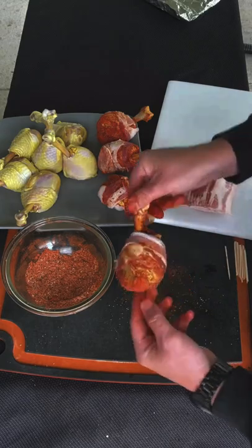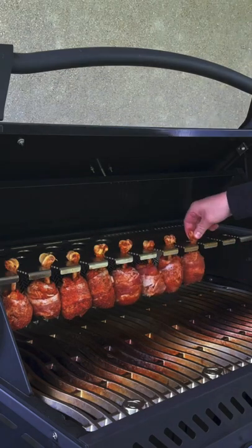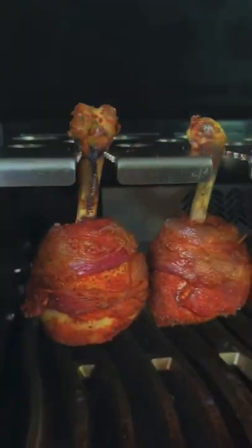We have our grill set up at 250 degrees. We're going to place those lollipops on the drum rack holder, let them go for a bit, and now get some wood chips on there and let that smoke hit them.